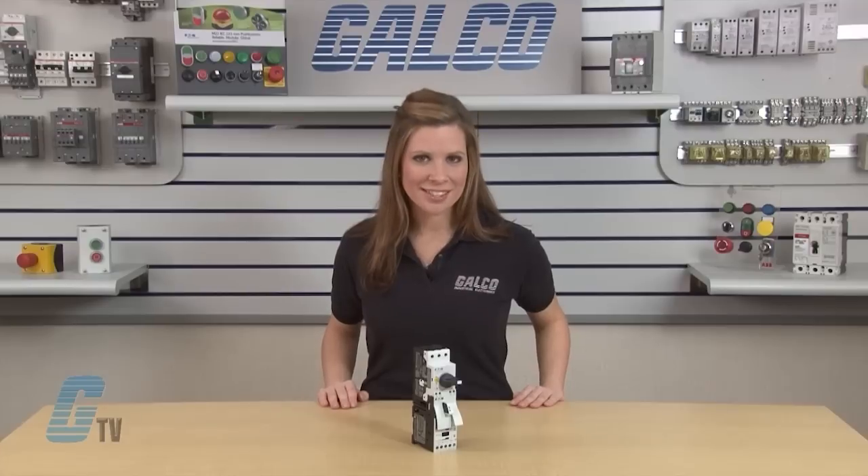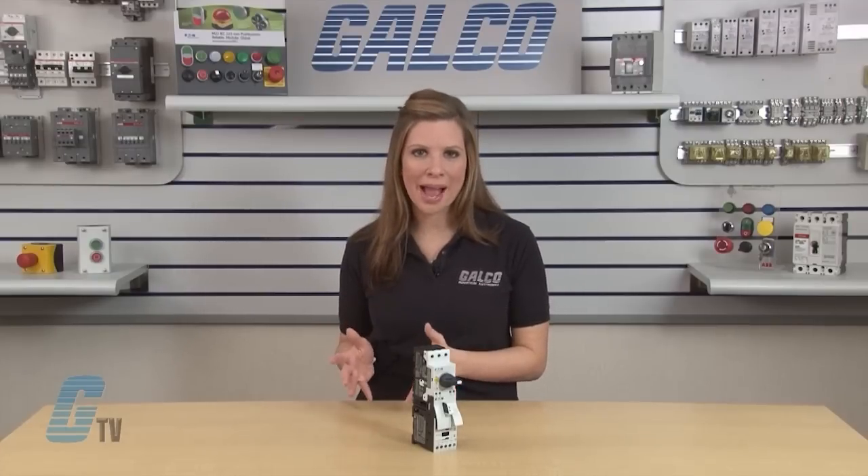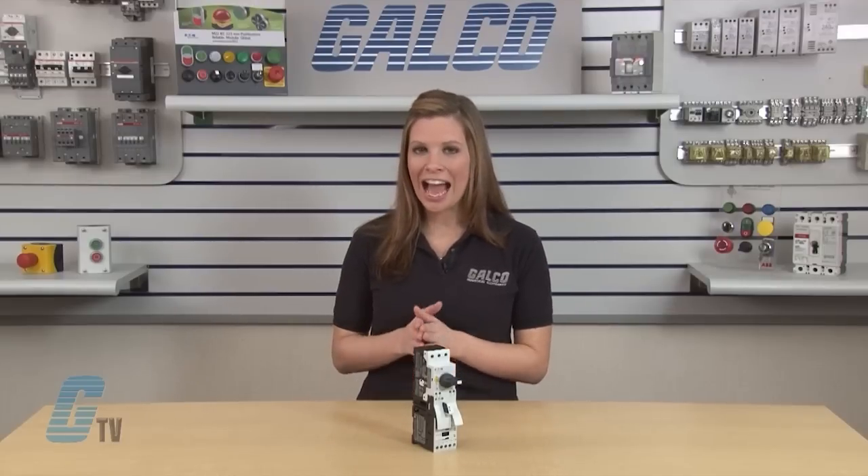The XTSC line is used in group installation applications. Upstream single circuit protection devices are required and must be sized smaller than the maximum upstream single circuit protection device rating on each manual motor controller used.